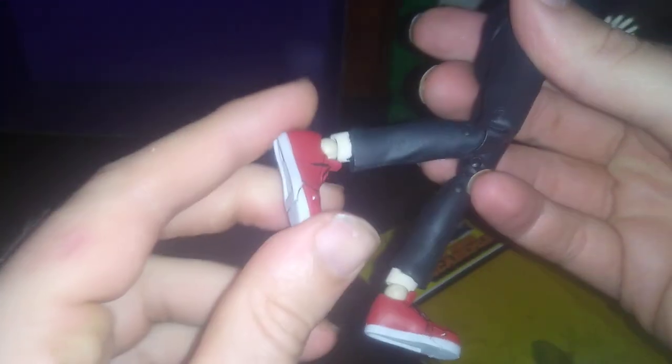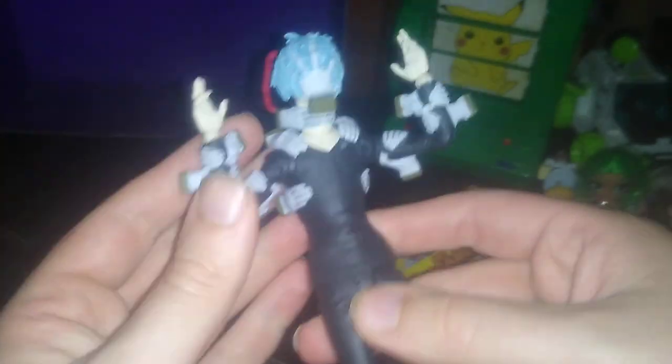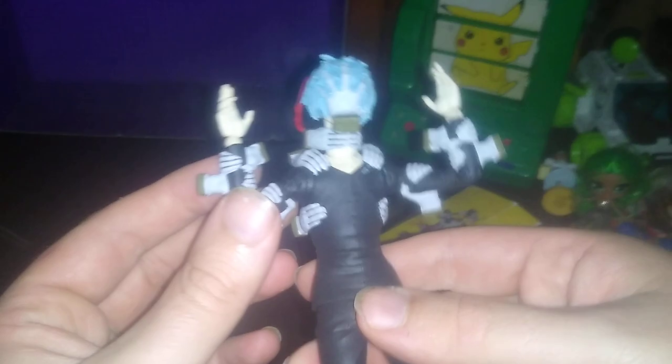He's got bend at the knee, ankle tilt at the feet — which is pretty good — no ball joints on the legs. His head does move but I'm afraid to break it so I won't move it much. He comes with alternative hands, but I'd rather not put them on as I'm afraid of breaking them.